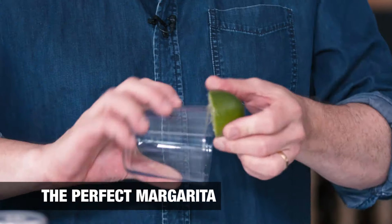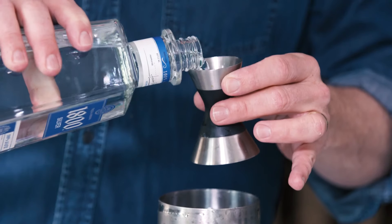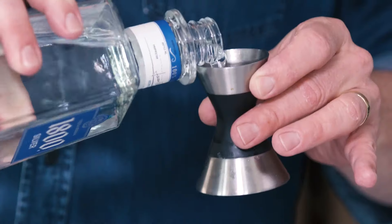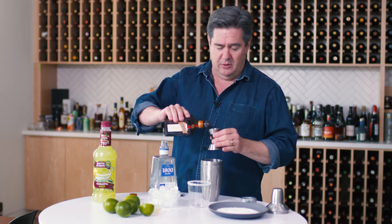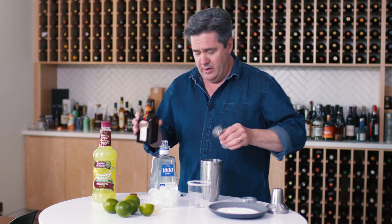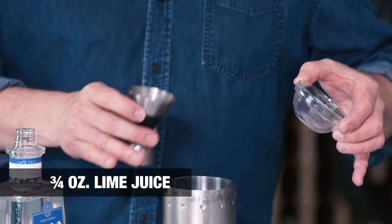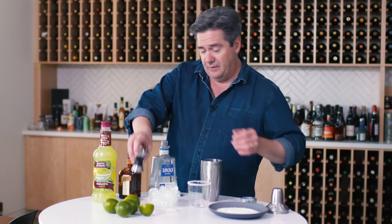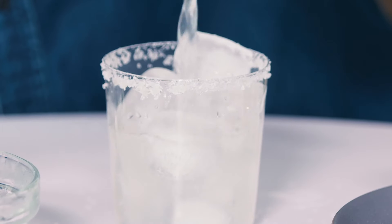First things first: salt the rim of your glass, assuming you like a salted rim. Then, very straightforward ingredients — two ounces of tequila, which will make you one really excellent drink; one ounce of Cointreau (good quality triple sec will work if you can't get Cointreau, but I prefer Cointreau); and three quarters of an ounce of lime juice. Some people say the proportions should be slightly different, but this is what I think works perfectly. Add a little ice in your glass, and there you have a really excellent, terrific margarita.